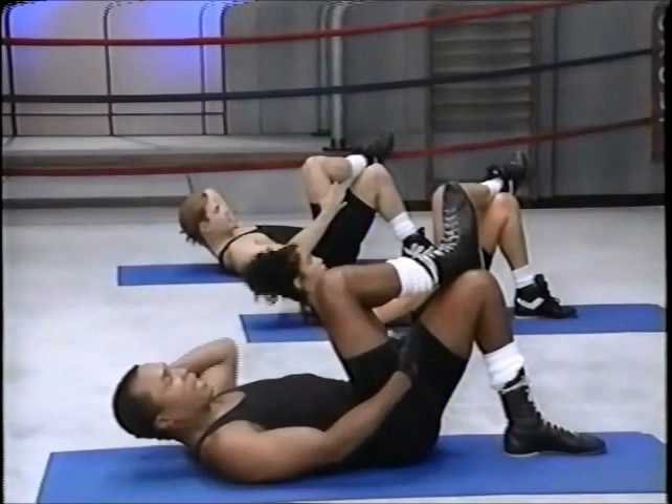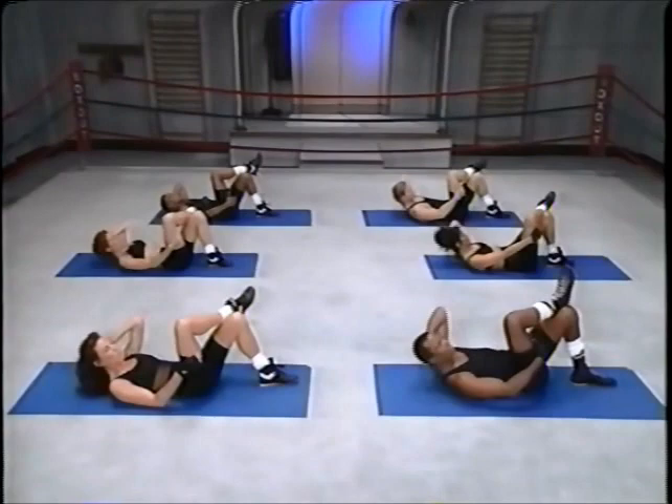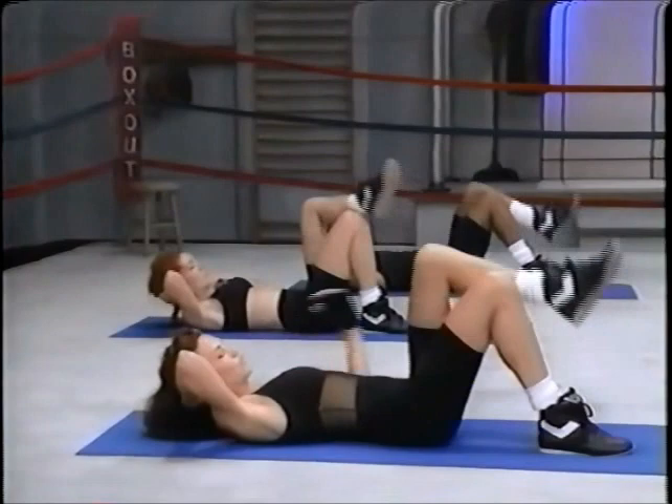One hand behind the back, up and down. We're still working the oblique area here. Up and down, and five and down, six, down, seven and down. Come on now, eight, contract, release. Four more, one, good job, come on, let's go, twelve.